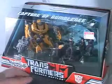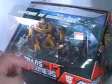We got the Capture of Bumblebee. One reason I wanted to get this figure is because of the new mold. And because they have little green army men soldier guys over here.